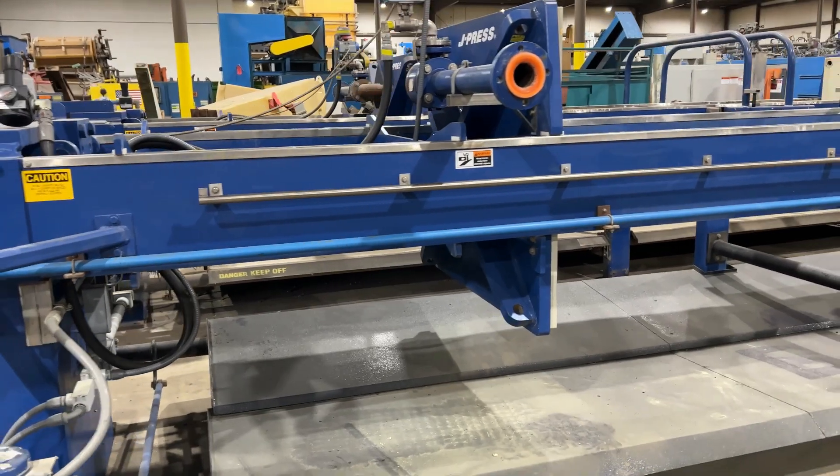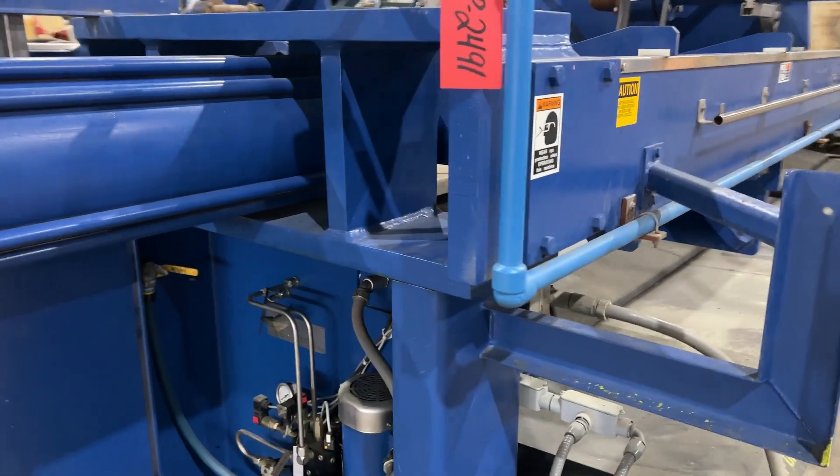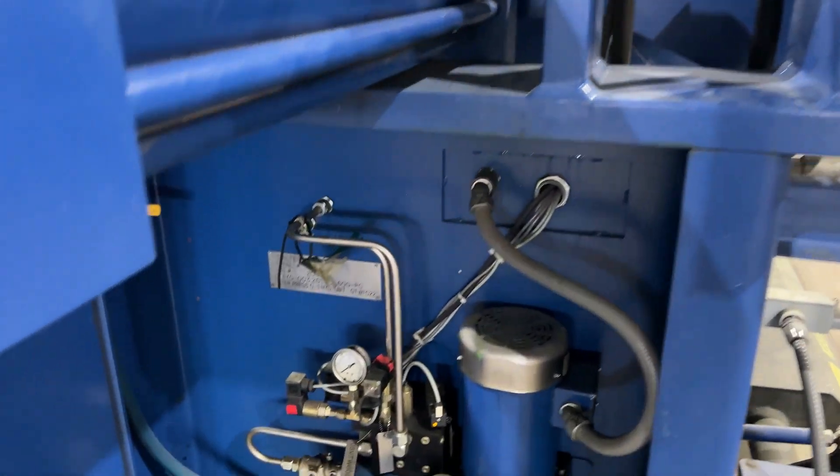The unit comes with 80 1200-millimeter non-gasketed plates. You will need new cloths for the non-gasketed plates prior to shipping.